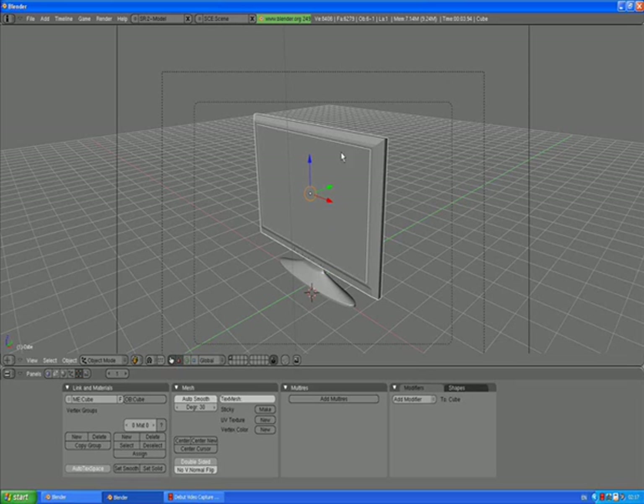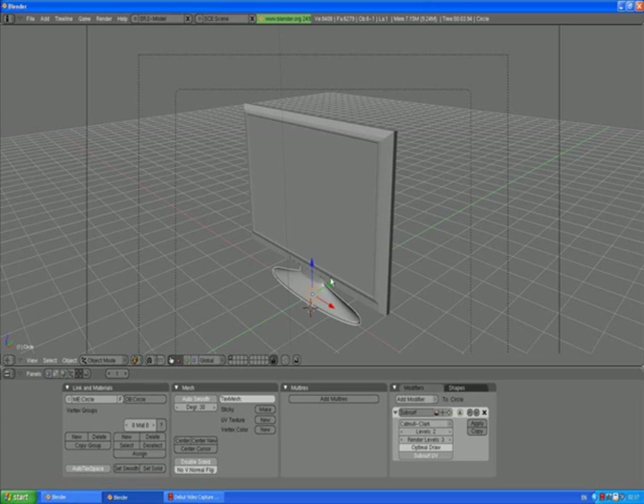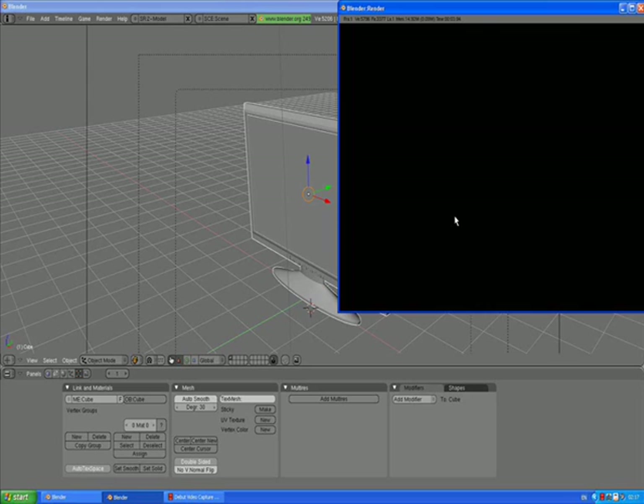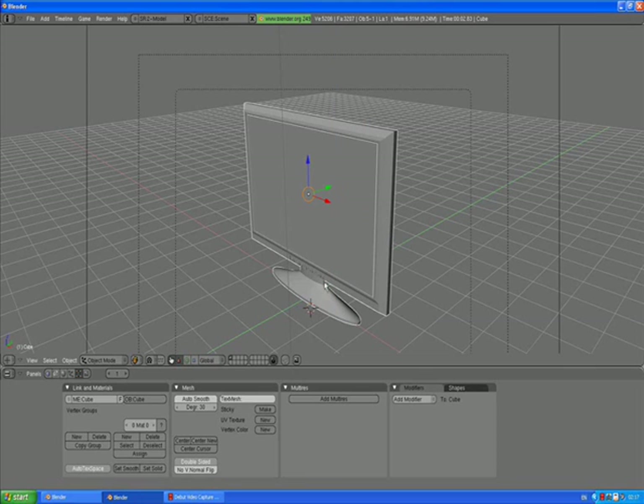If we want to have this plasma TV as one mesh, we could select the stand, then shift-select the body, and press Control J to join selected meshes. But this is not the best option because we have some modifiers applied to the stand and not to the TV body. So I'm not going to do that. Press Control Z to go back a step.